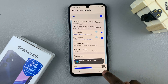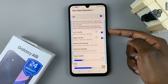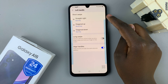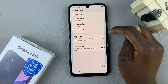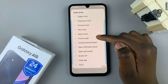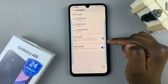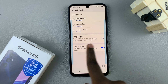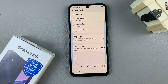Here you can choose the left handle or the right handle. Let's use the left handle — tap on it, then choose between three movements: straight right, diagonal up, or diagonal down. Go through the list until you find Screenshot and select it. Now whenever you swipe straight right from the left handle, a screenshot will be taken.